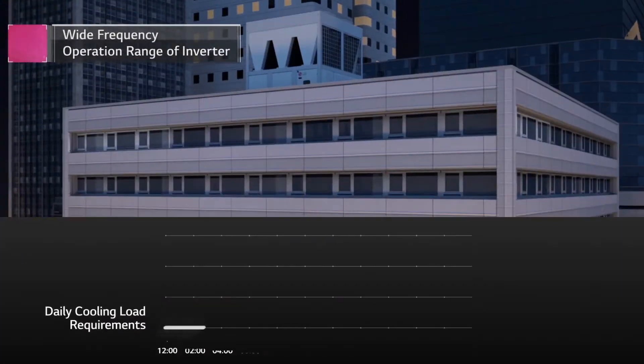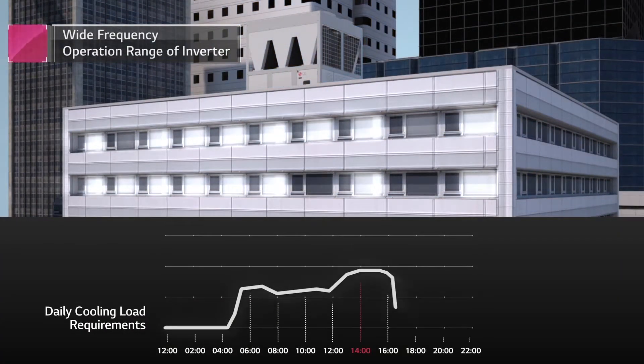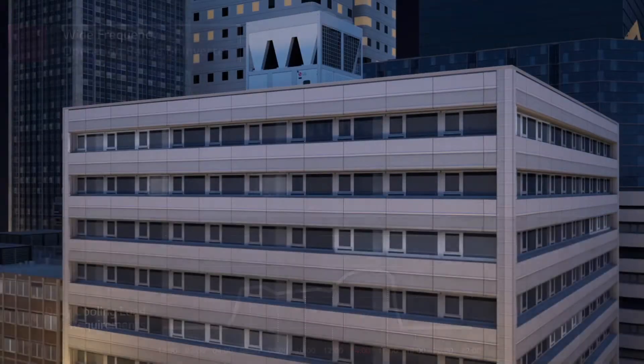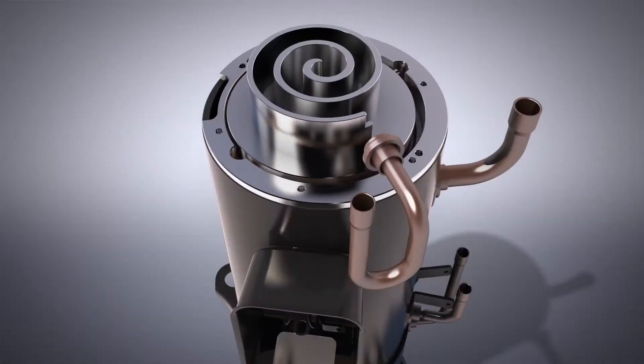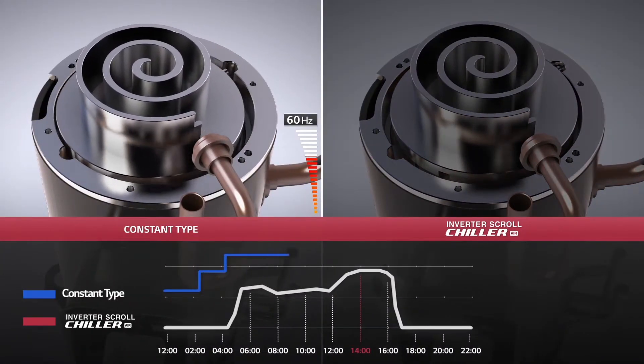Cooling load requirements constantly change throughout the course of a single day, resulting in ever-changing operating conditions. Unlike constant types that support only up to a minimum of 50% part load operations,